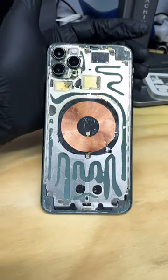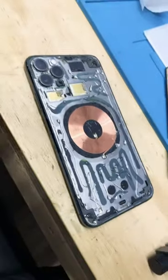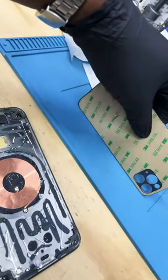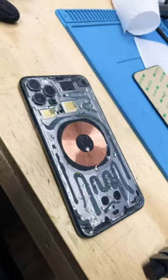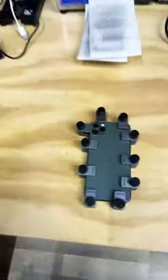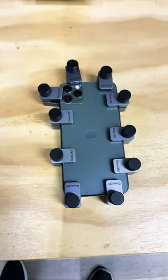Get the glue on there, get the back glass on there and clamp her down. We got the glue down. This is the back glass — it already comes with adhesive, but we put a little extra glue as a security measure. And these are the clamps. There we have it — 11 Pro Max, done. Well, almost.